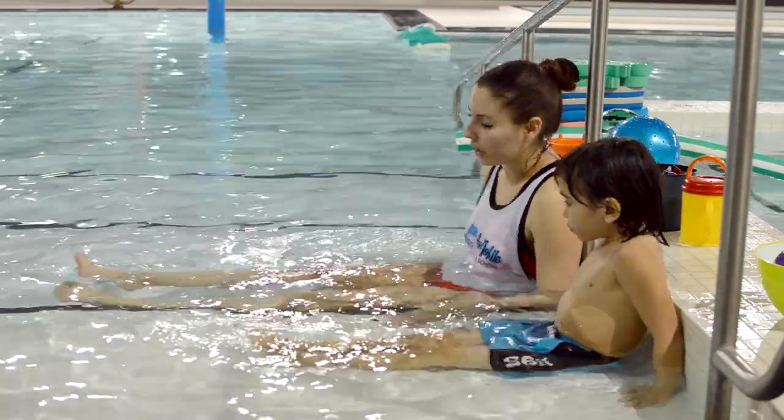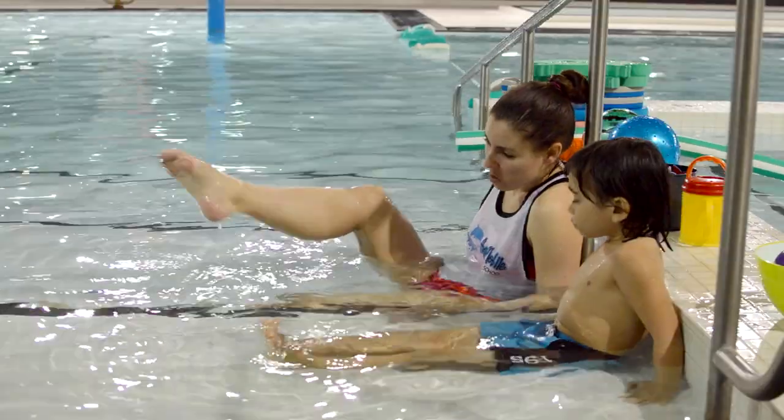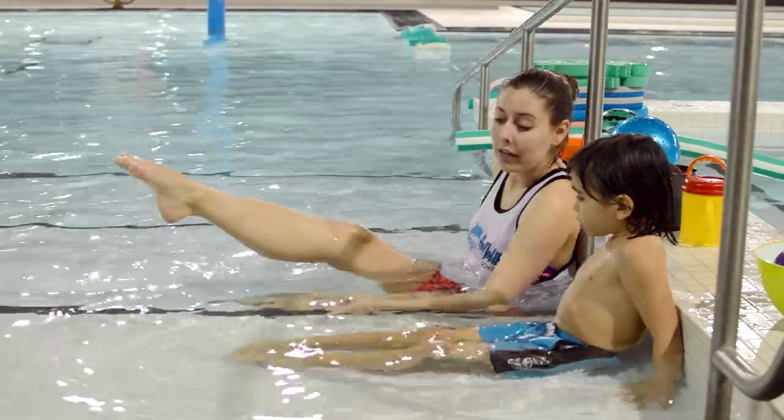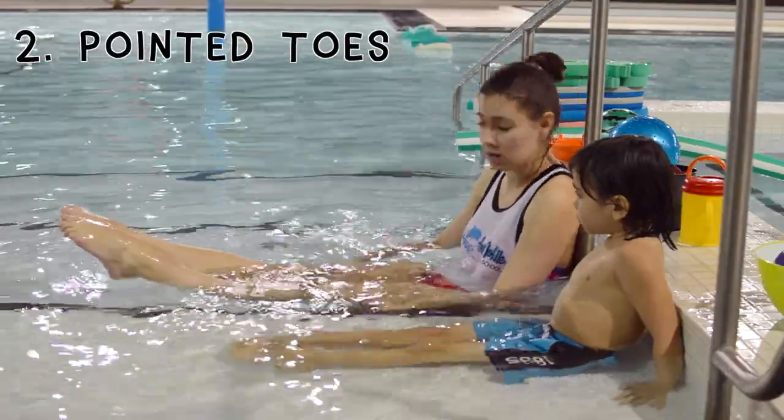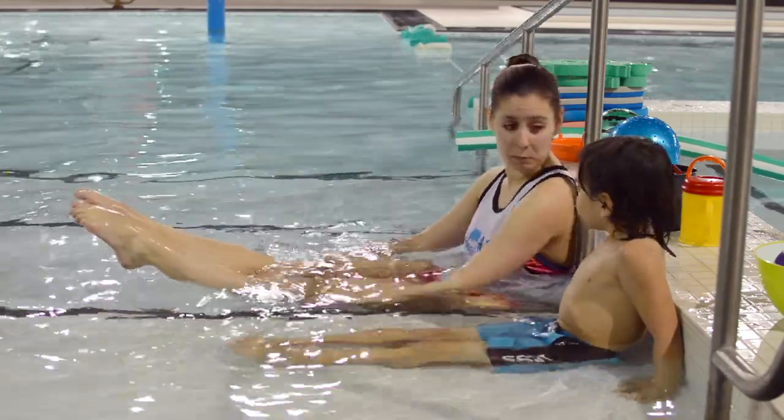Good. And our feet — should our feet be like this, or like this? Which one? Yeah, like that. Nice and pointed. Almost like we're dancers, maybe? Or that we're just standing on our tippy-tip toes.